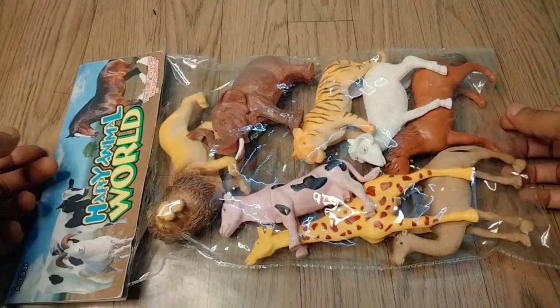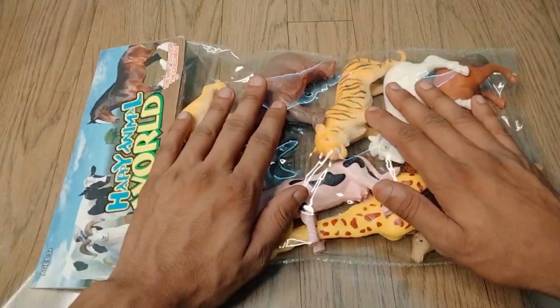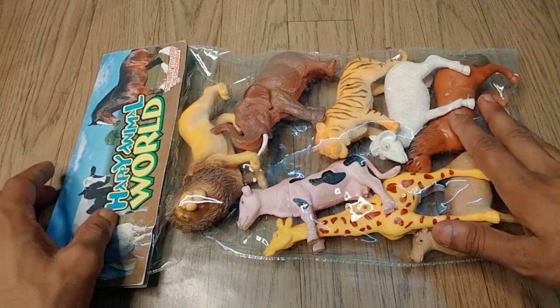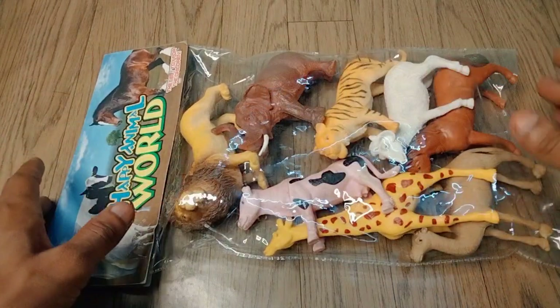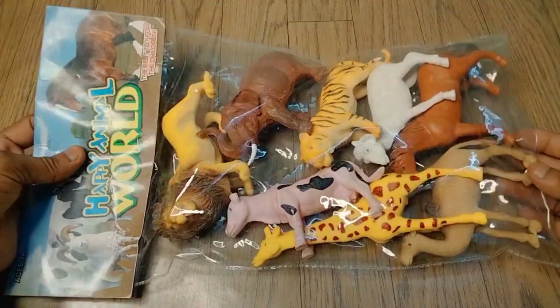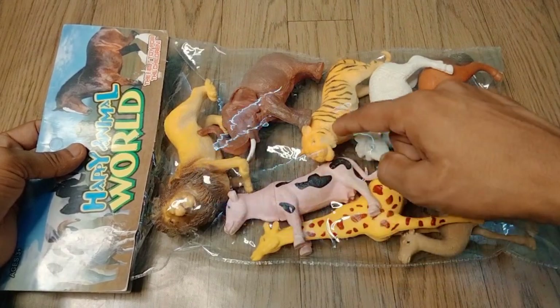Hello guys, welcome back to my new video. This video is unboxing build animals and farm animals mixing sets — 2, 4, 6, 8 pieces animal sets. Unboxing Happy Animals World sets, guys: camel, horse, giraffe, sheep, cow, tiger, elephant, lion.